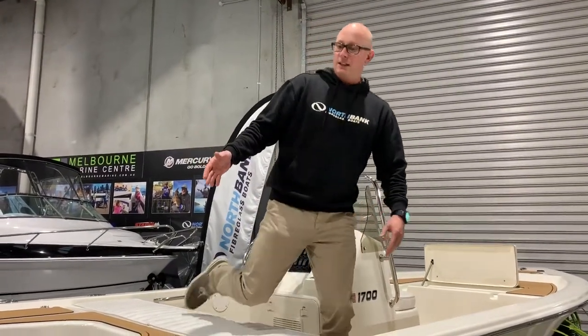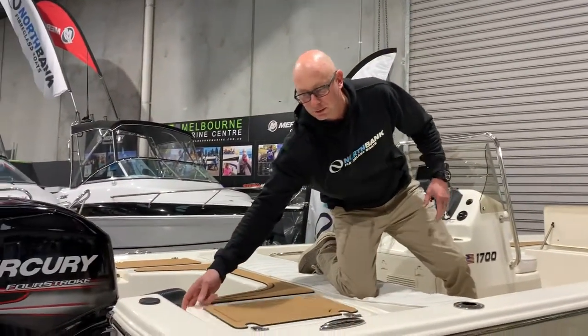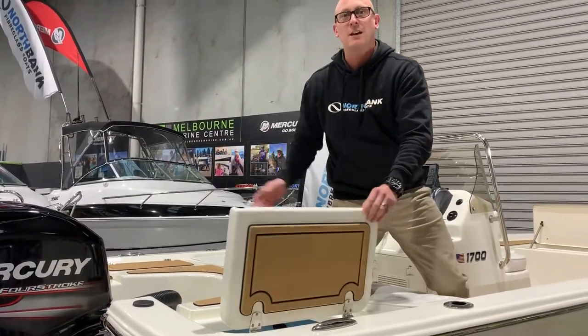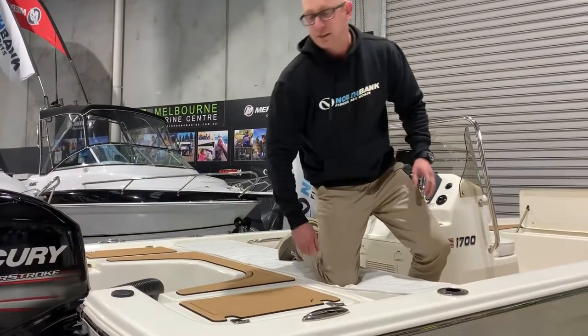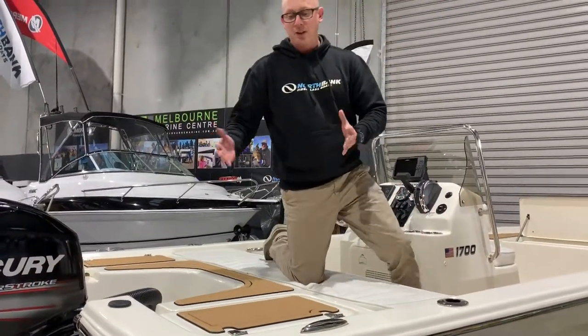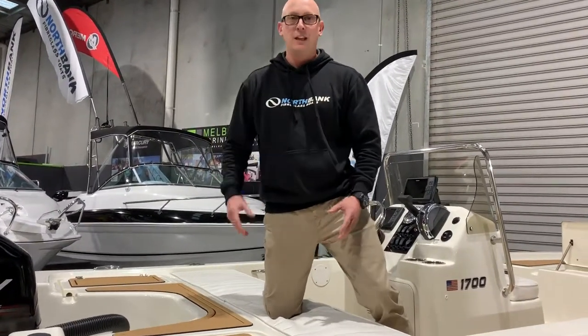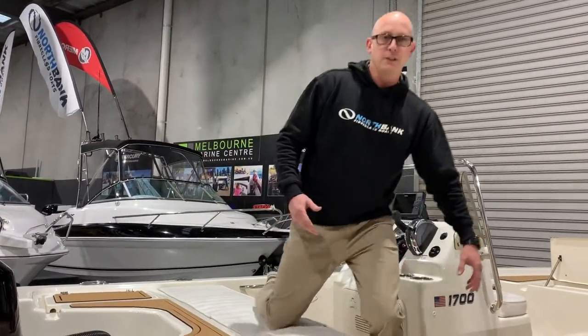We'll start down the back here. Firstly, we've got dual live bait tanks in this boat — a port and a starboard side live bait tank. Each one holds around about 60 litres of water, so you get plenty of fish in there, squid, whatever you're fishing for on the day.